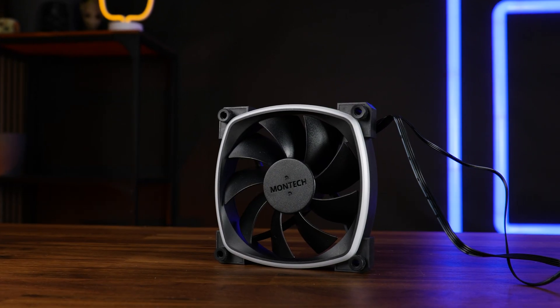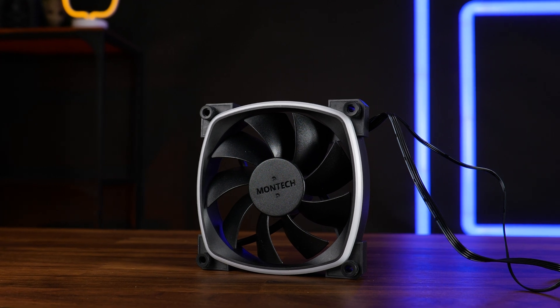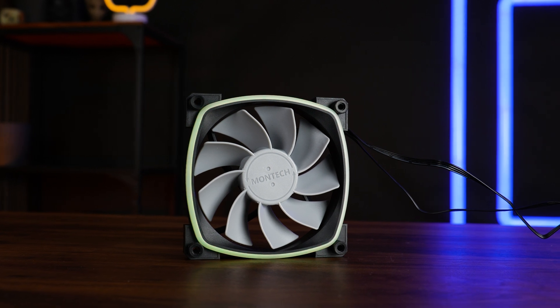We already had a look at Montech's AX120 PVM ARGB fan, and if you haven't seen that video, please check it out before watching this one, because this one is about the RX120, the reverse spinning version of Montech's 120mm case fan.